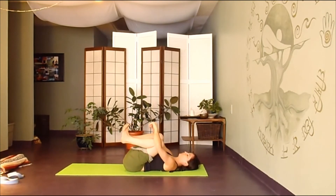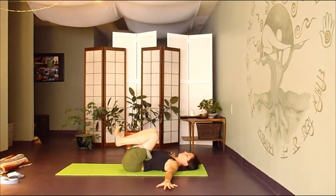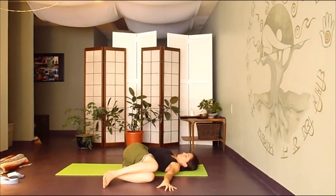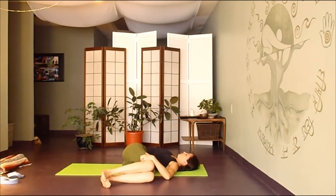We'll take the arms out like a T, palms down, and let both knees fall over to the left. Stretching that right arm on the floor, send your deep breath into the right chest, down into the hip, into the spine — wherever you feel this twist.